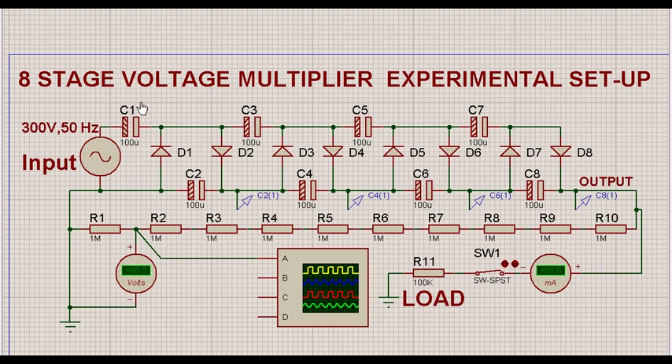Let's talk about an eight-stage voltage multiplier. This is an experimental setup and we are also going to see the simulation. There are eight stages — one, two, three, four, five, six, seven, eight — capacitors and diodes connected as per the voltage multiplier circuit. We have an input of 300 volts and the output is measured between two points. Since it is not practicable to measure high voltage directly, we have made a potential divider comprising 10 resistors of one mega ohm each, so whatever voltage we get, if we multiply it by 10, that gives the output voltage.